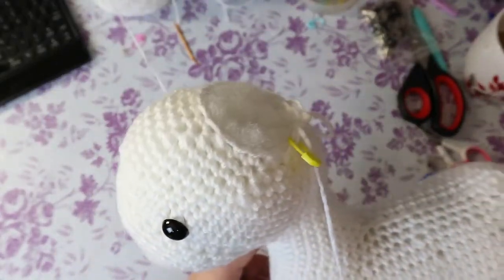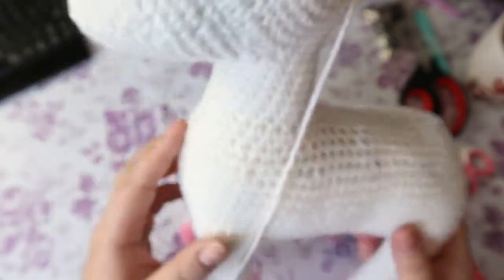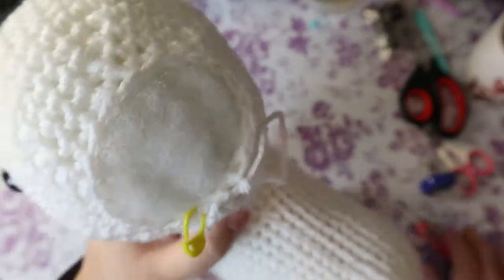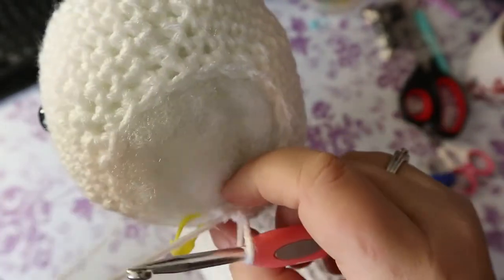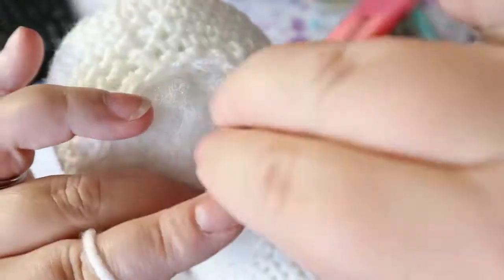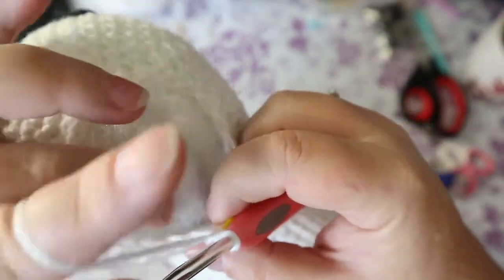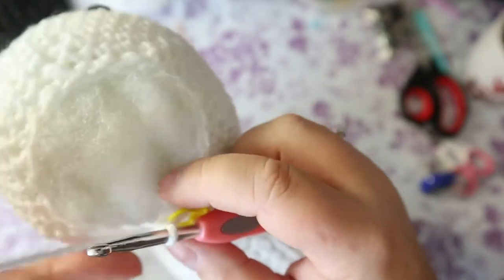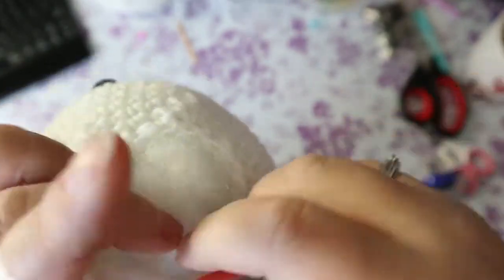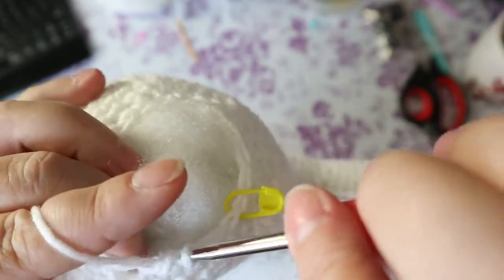This is what you should have by now — it's hard to even get in the camera it's getting so big. Make sure you're well stuffed. Your last row is going to be one single crochet and a decrease, and then you're going to cinch the head closed the same way we did with the nose. We're not doing one single crochet in each stitch — we're just going to do the decrease, and then that's it. There's going to be horns and ears and hair all up here so it doesn't really matter what it looks like. One single crochet, decrease, all the way around.